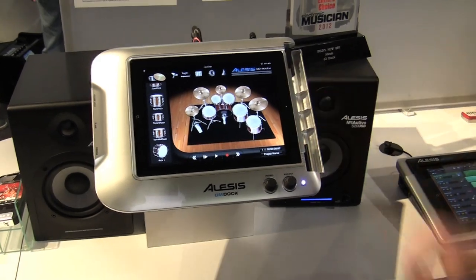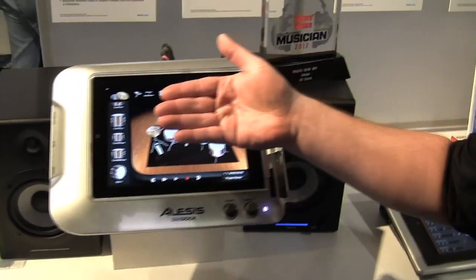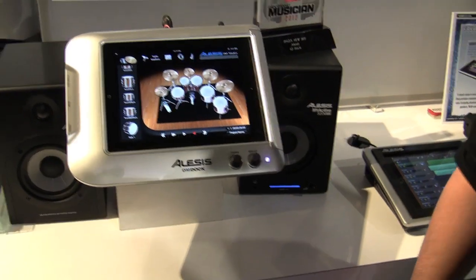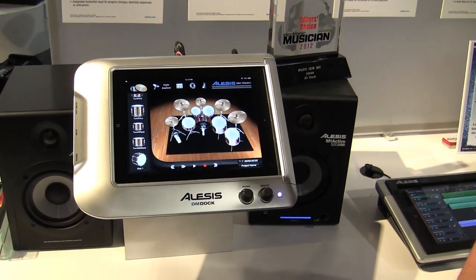Basically, the way it works is you pop open this guy here, you slide in your iPad into the DM Dock, and that's going to allow you to control the DM Touch software, or really any application of your choice that works off of Core Audio or Core MIDI.